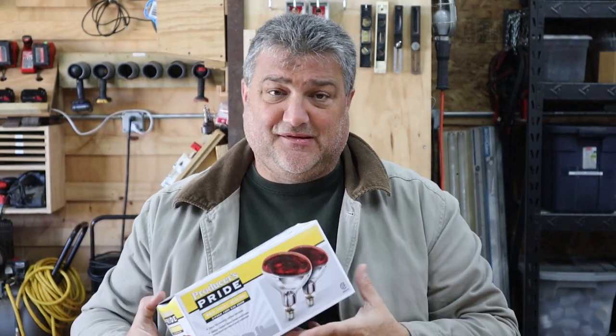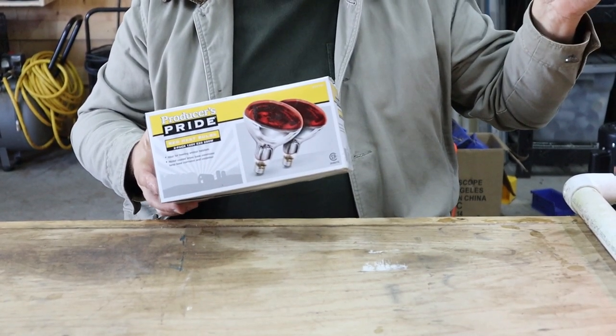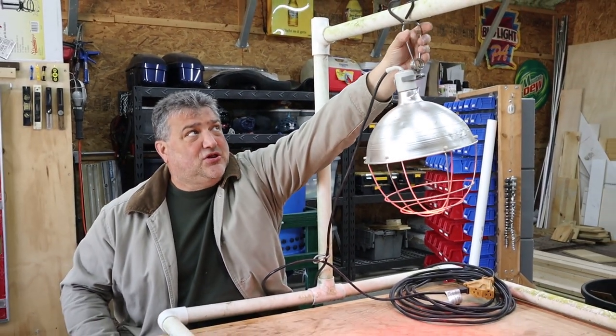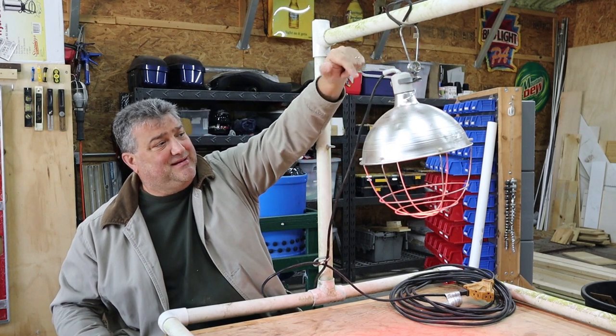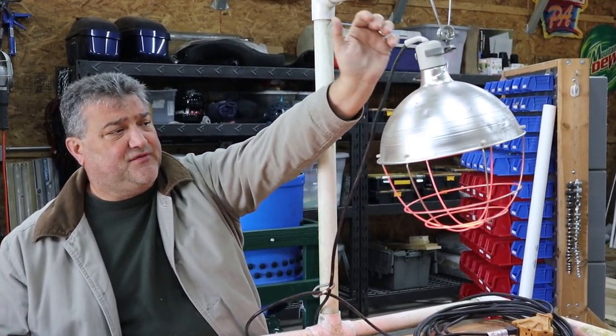This is the Producers Pride Red Heat Bulbs, 2-pack, 120-volt, 250-watt bulb — this thing gets hot. So this fixture is really nothing more than a heat shield up on top, a screen on the bottom which protects the lamp from things getting into it. Most of them come with this cheap metal clamp — just a squeeze clamp — and that's the only thing protecting this lamp from impacting anything you have under it. There are some significant risks with this thing.